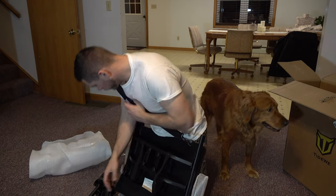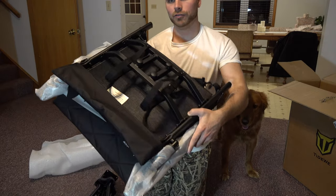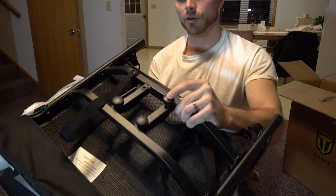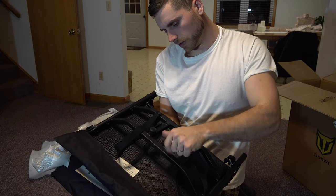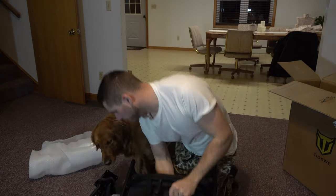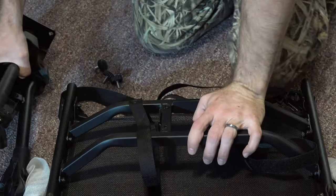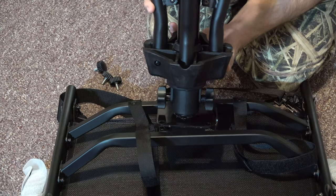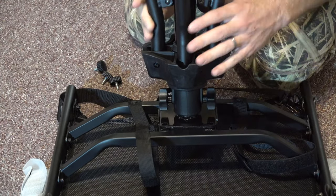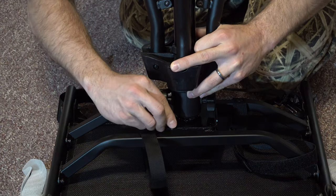Your base just screws right onto this platform right here. You've got four bolts that screw in and out — you take them all out and then your base screws right into that. So that fits right in there and then these screw right in.